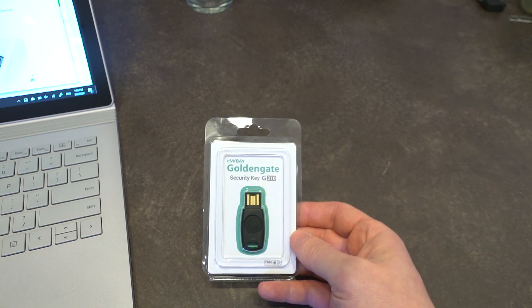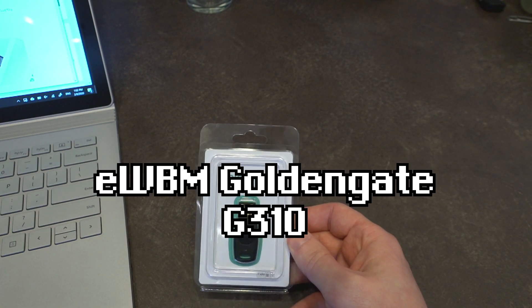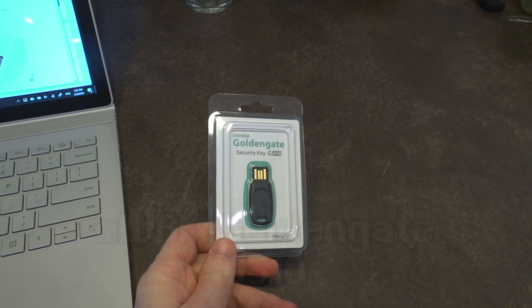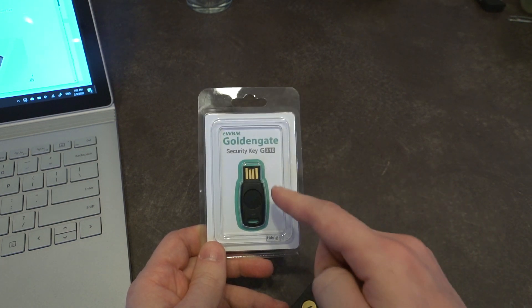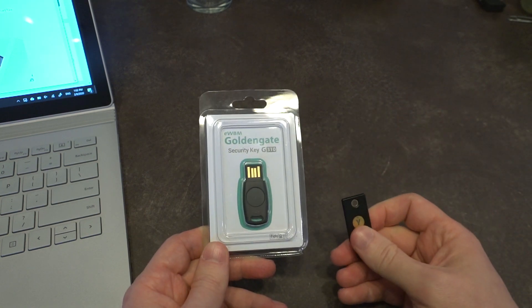Hello and welcome to another episode of Laptop Retrospective. Today I wanted to talk about the EWBM Golden Gate Security Key — this is the G310 model. This is the sort of device that if you look at products like the YubiKey and say you want more security, then this is the product you are going to be looking at, or something very similar to it.